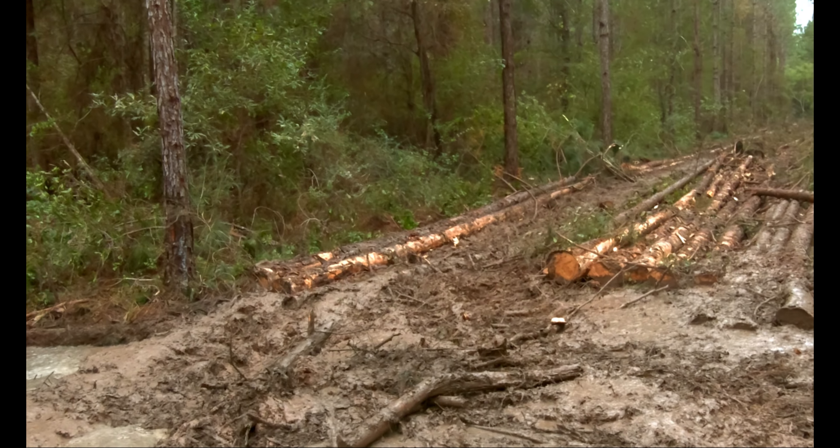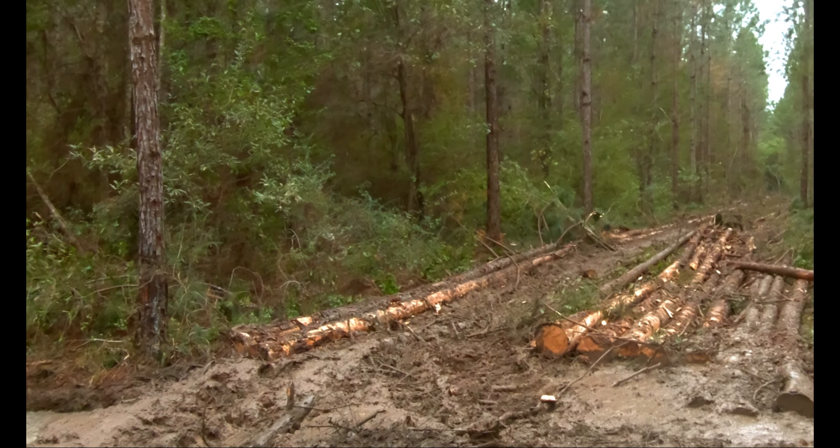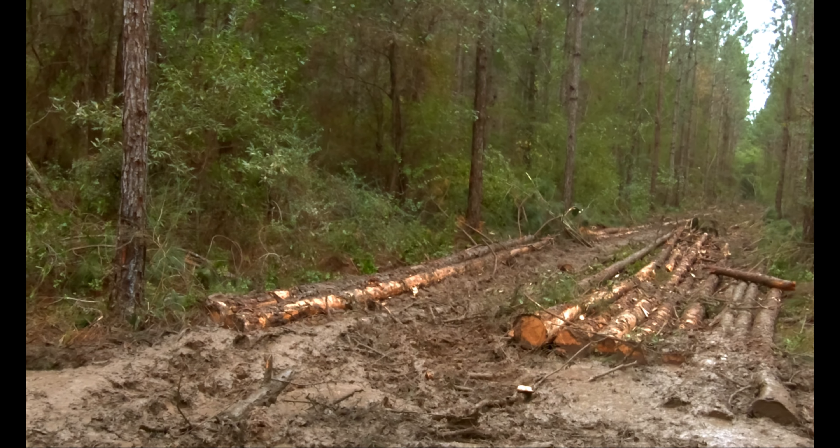We're not doing any root damage or anything like that, so there's no point in taking the time to fill that in even though it's holding up. But if we were having to push the ground really hard or it was more wet, yes, we would have to fill that in.